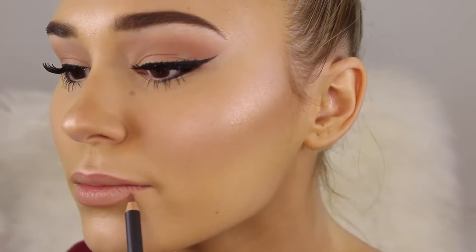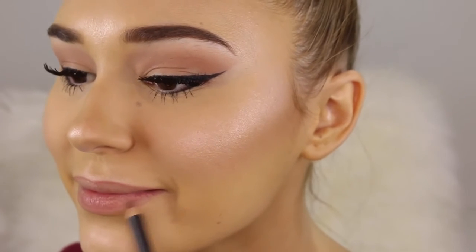Taking a lip pencil that is a few shades darker than my lips, I'm just going to go ahead and outline them a little bit just to define them, then fill them in very lightly. I still want my lips to look quite natural so I'm not going too heavy-handed with this step. To finish off the look I'm taking a bit of lip gloss and putting this all over my lips for a nice sheen.